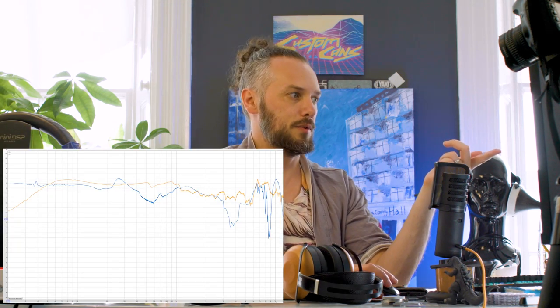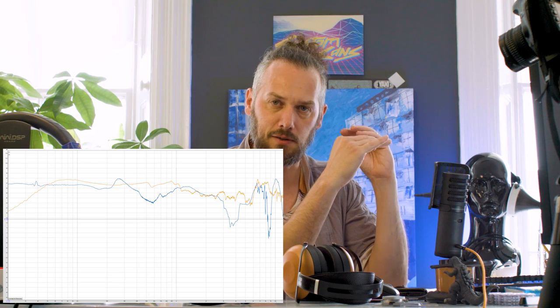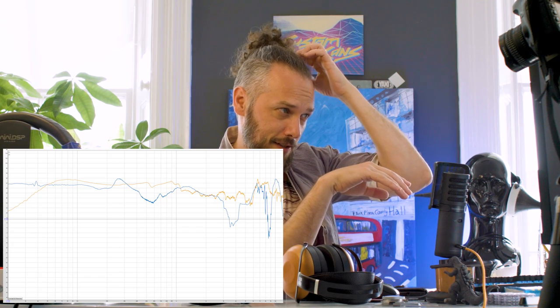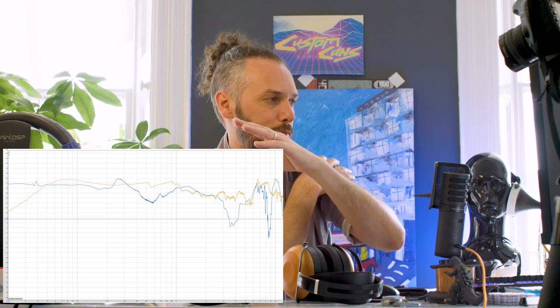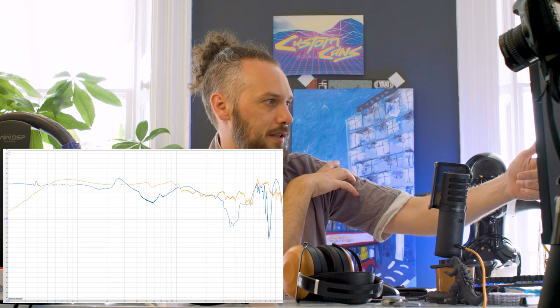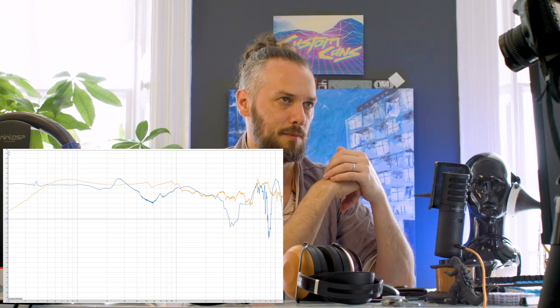Now comparing the open Sundara to the closed Sundara, normalized to 300 Hz so both are at the same volume at that point. The open Sundaras are definitely flatter around the mid-range and stay pretty flat right across with more treble and fewer dips. But after about 70 Hz the open Sundaras drop off quite noticeably, which is why you don't get that sub-bass and punch in the low end that you do from the closed-back.